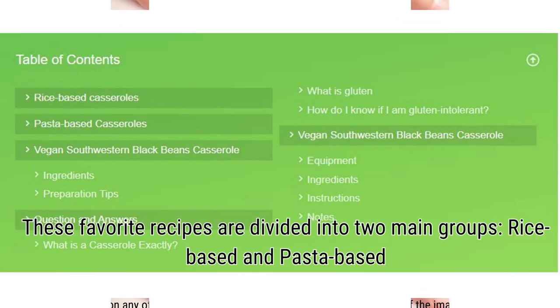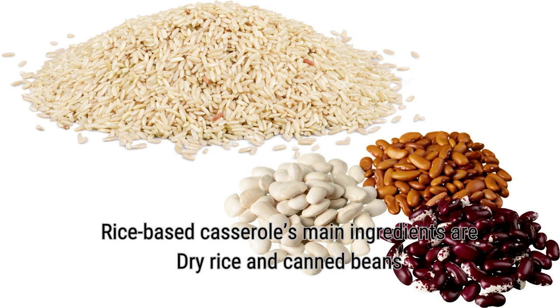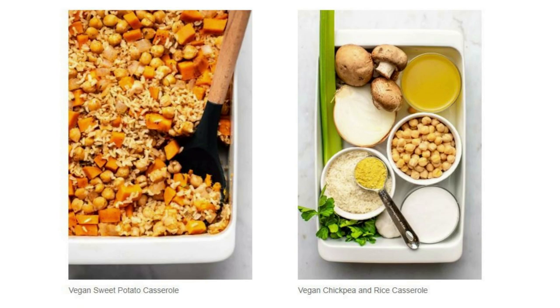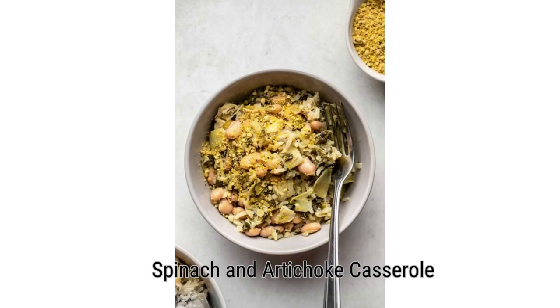These favorite recipes are divided into two main groups: rice-based and pasta-based. Rice-based casserole main ingredients are dry rice and canned beans. The rice casseroles we want to share today are: salsa verde white bean casserole, Mexican-inspired southwestern black bean casserole, vegan sweet potato casserole, chickpea and rice casserole, buffalo cauliflower and chickpea casserole, vegan cheesy broccoli rice casserole, and spinach and artichoke casserole.